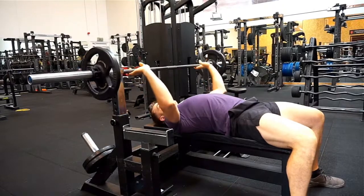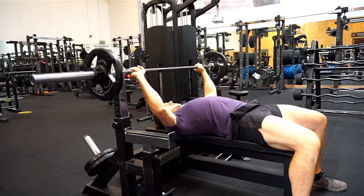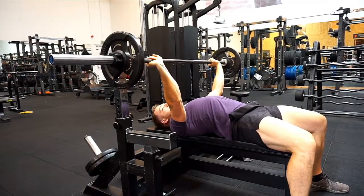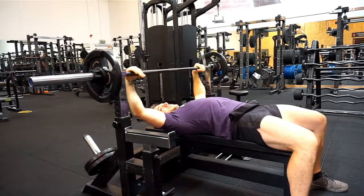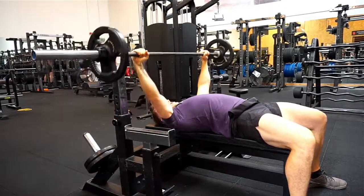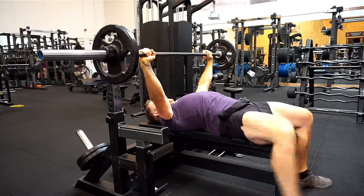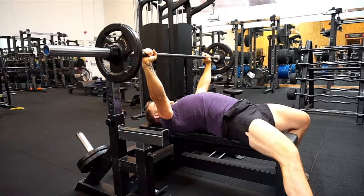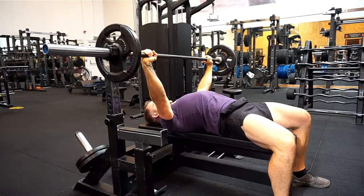Next thing is we don't want to be gripping underneath the bar and having our wrists bent back like this — that's not a good position. A good way to fix that is to grip over the bar and make sure our wrists are nice and straight when we're lifting. Another thing we don't want to be doing is lifting our feet up, because you can see you lose balance. We don't want to have one foot forward and one foot back. We want to be nice and even, and we want our glutes nice and tight.